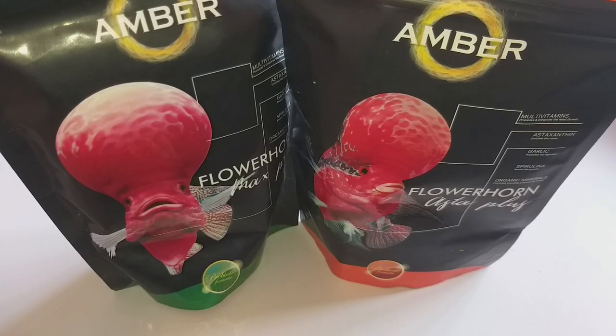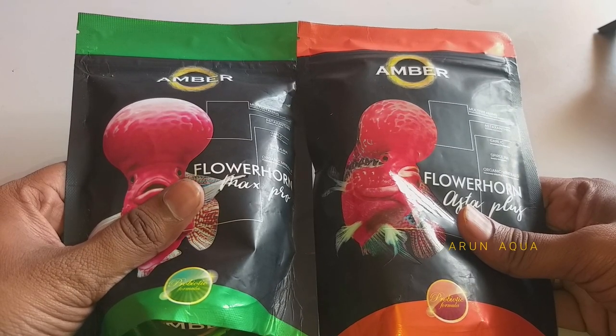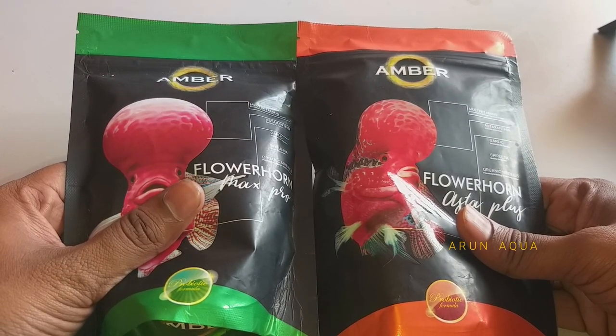Hello guys, welcome to Arun Akwa. In this video, we will talk about amber flour and food. If you enjoy this video, subscribe to our channel and click on the bell icon. Let's get into this video.